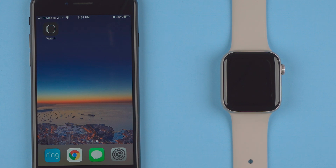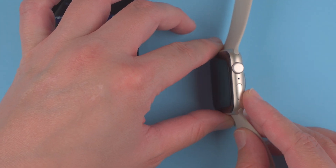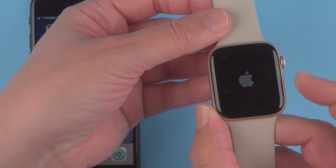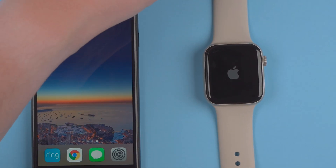In this video I'm going to show you how to set up your Apple Watch SE2. The first thing you want to do is turn it on. You'll find this little side button on the side and you'll want to press and hold it. I'm holding and there we have the Apple logo showing up on the screen.